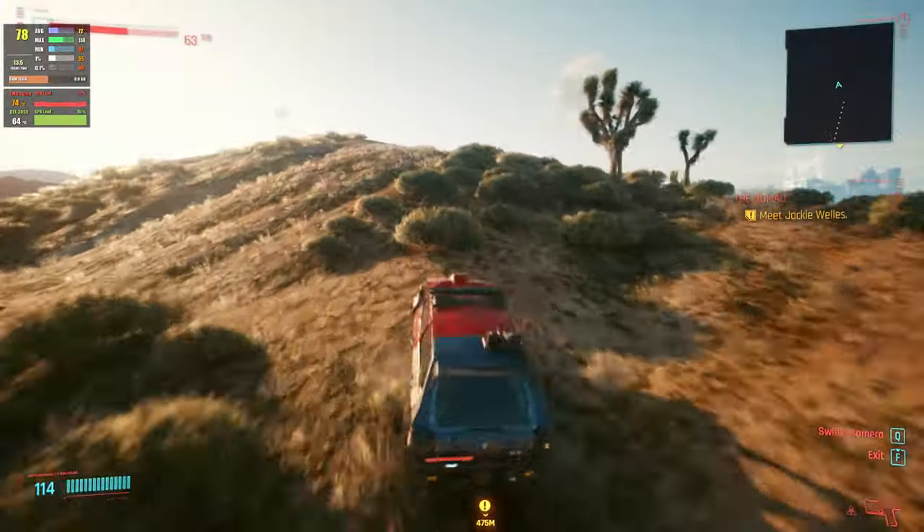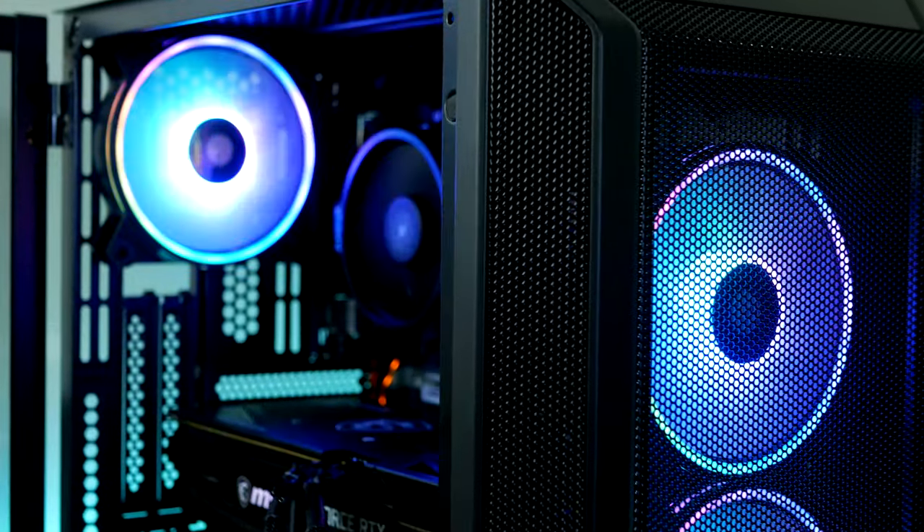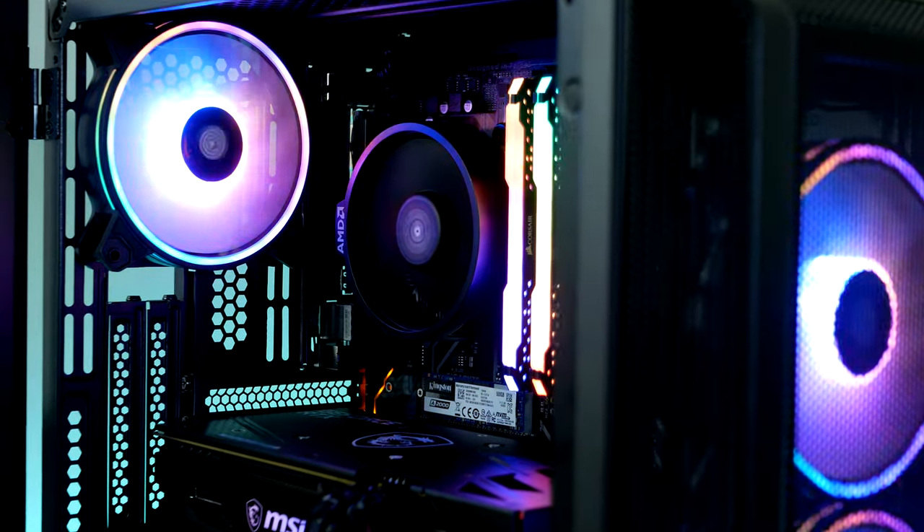We're also gonna take a look at what kind of frame rate you can expect having ray tracing turned on as well. Now if you want to build this PC too, all parts I'm using are linked up down below.